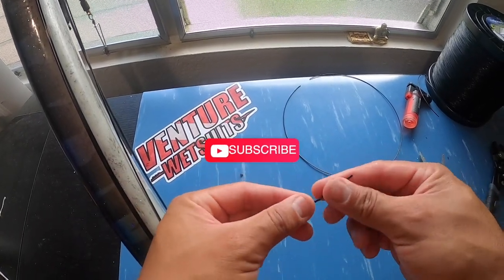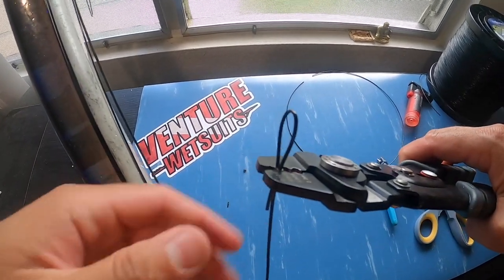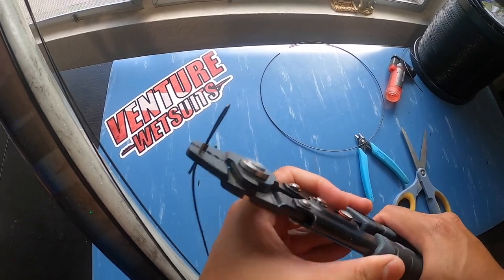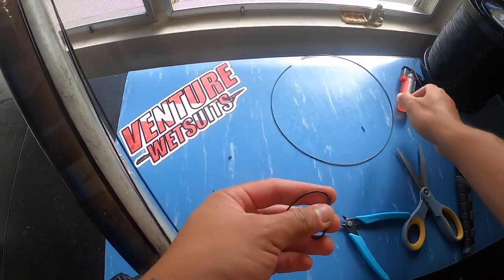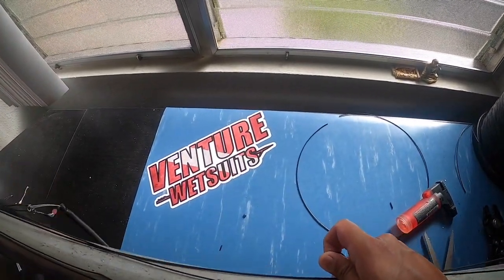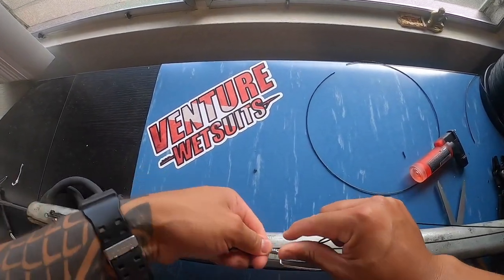I'm going to cut the excess off right here — probably right at the edge of the swivel. Okay, so I'll make my last crimp; I'm just going to feed it through a simple loop. I'm going to crimp close to the edge but not all the way, and then move over just a little bit into the other side — close to the edge but not all the way. Trim the excess, burn it, and you can see that it's short.